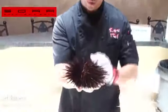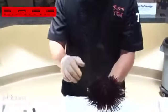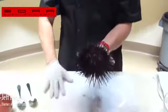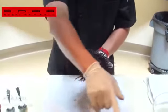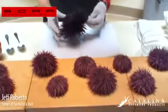Sea urchin. Have you guys had this before? Uni. Look at that. She'll start moving even more when we crack her open. This is where the mouth's at right here, so that's where we're going to crack it. We've got the big sea urchin here, and we've got the purple ones here. You can see they're still alive, they're still moving. We'll crack those open.